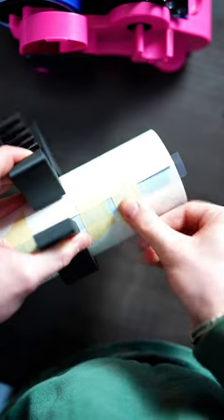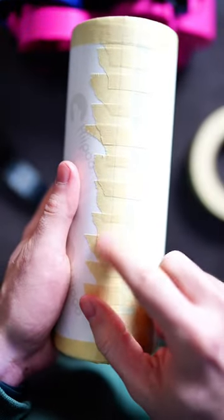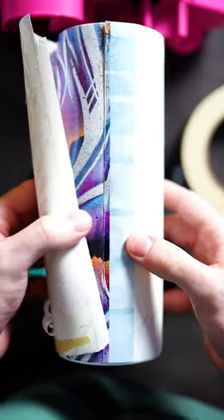Once we have it all the way taped up, we want to make sure both the underlap and overlap seam lines are pressed down all the way and the air is all the way out of them. We're going to put this tumbler in the heat press.